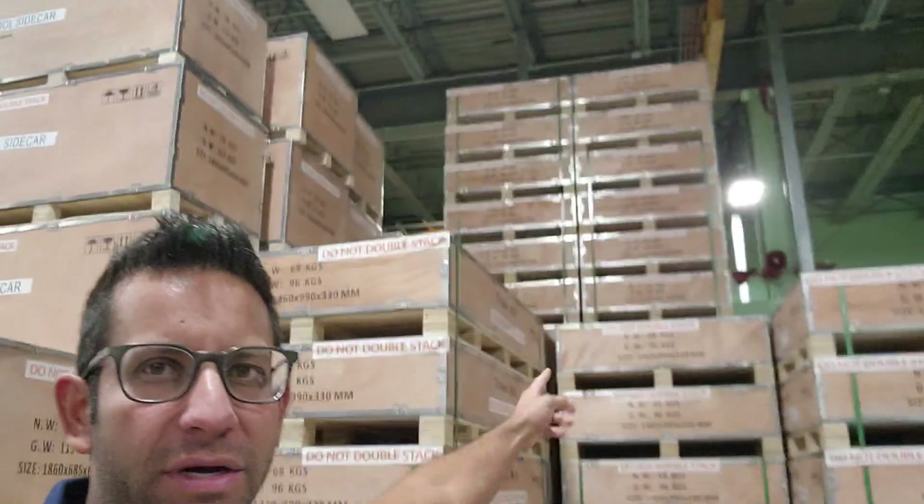What's up everybody? Gary here from safeforwholesale.com. Check it out — the Outlaw Tri Kit. We've got them in stock, ready to go, ready to ship.